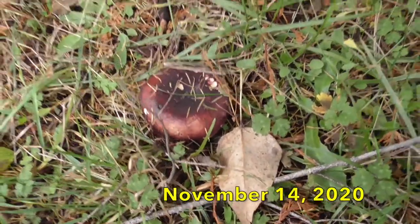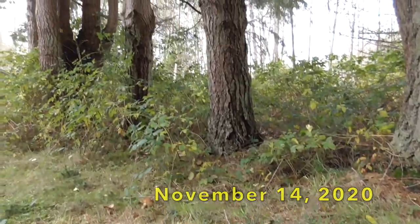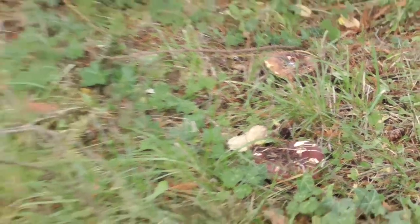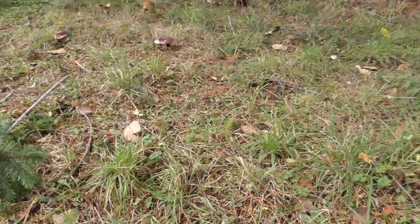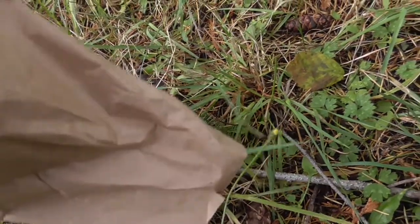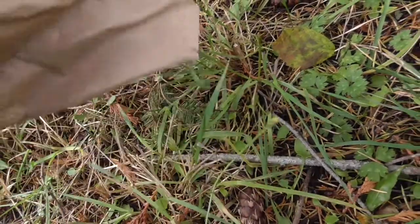I'm in our front yard, which is surrounded by some fairly mature Douglas fir. I've got some Russulas growing here and I've always been curious what type these are. I was trying to figure them out but couldn't quite initially. Then at the market today with my wife, we saw these shrimp Russulas, which I've known about but kind of forget about each year.